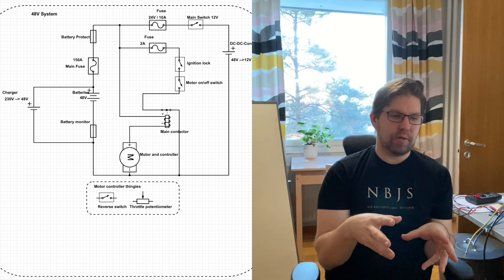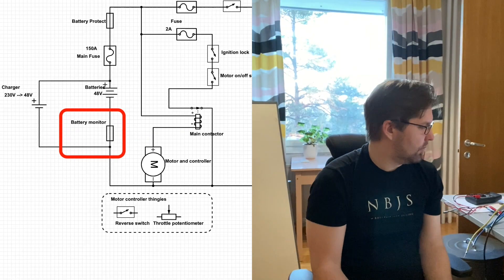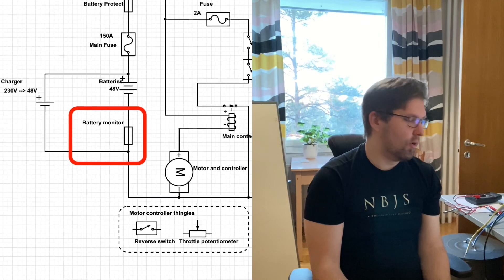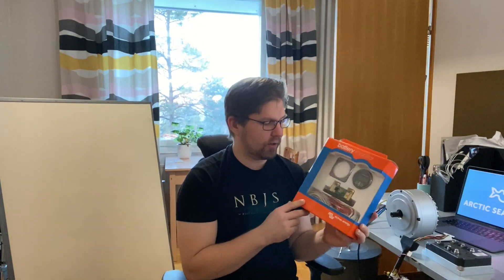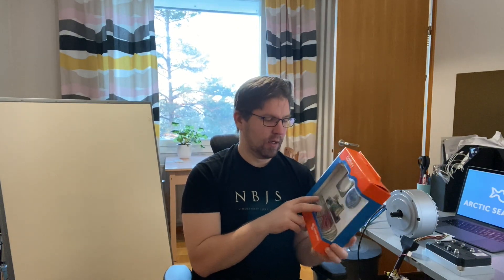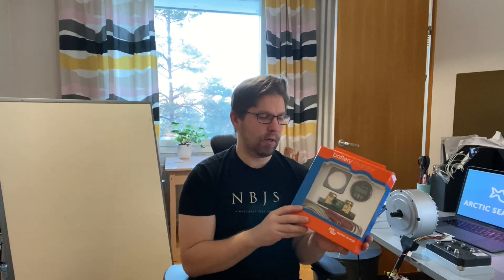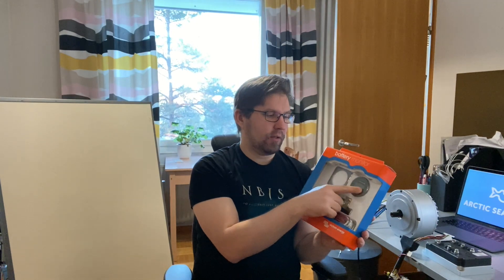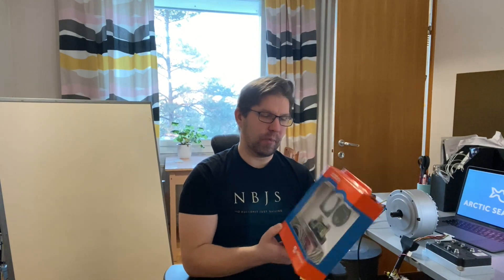The 48 volt system contains the batteries, the charger, and all the things that make the batteries work safely. There's a battery monitor — one important thing when using an electric motor and batteries is knowing how much juice is left. I bought this Victron battery monitor. It's an expensive one; there are cheaper ones but none of the cheap ones said they worked with 48 volts. This is the basic model — there are also Bluetooth versions. You can see the battery status, how much charge you have, how much you've used, and also the condition of the batteries.